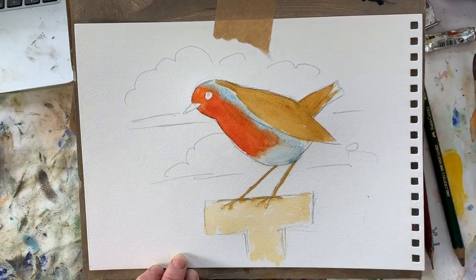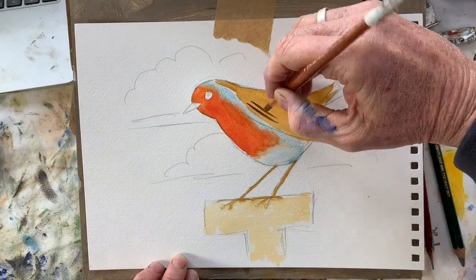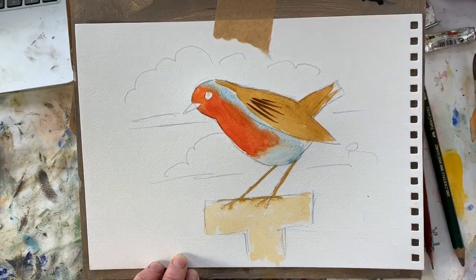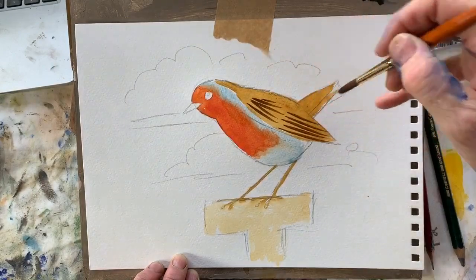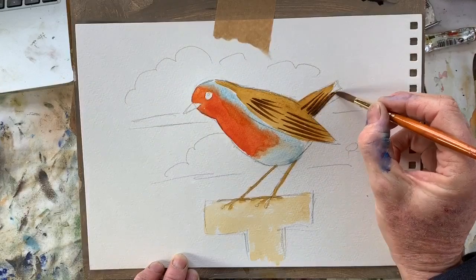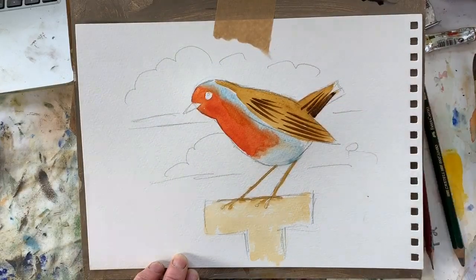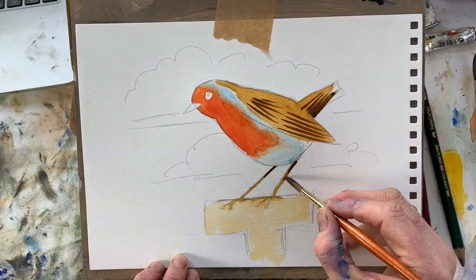Now let's add some detail on the feathers. Pick up dark blue and dark brown together, make a little mixture, and draw some feathers - one, two, three, four, five - and then some for the tail. Add his legs, a bit of shadow under there and a bit of shadow under there.